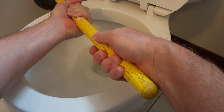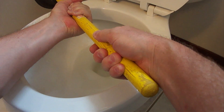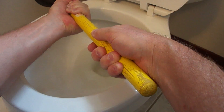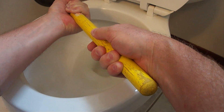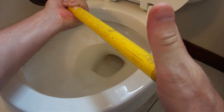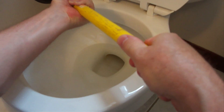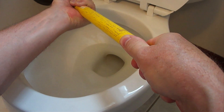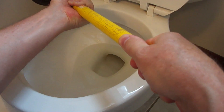Third, when you hold the plunger, don't hold it like this. Instead, hold it with one hand around the handle about 12 inches down from the end of the handle, and the other hand around the end of the handle, which will allow you to have more power behind each plunge without having to hold the handle as tight and will give you more control.